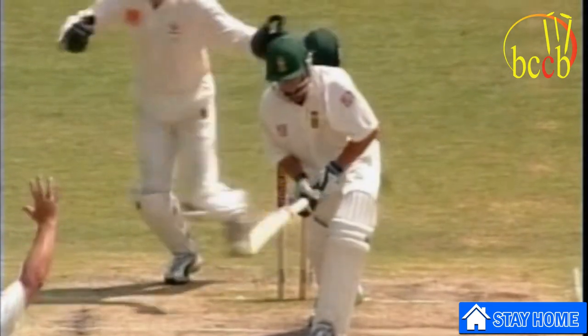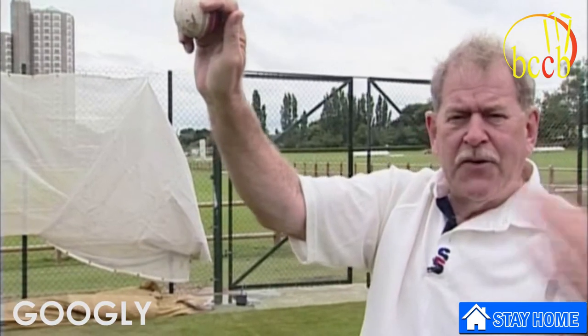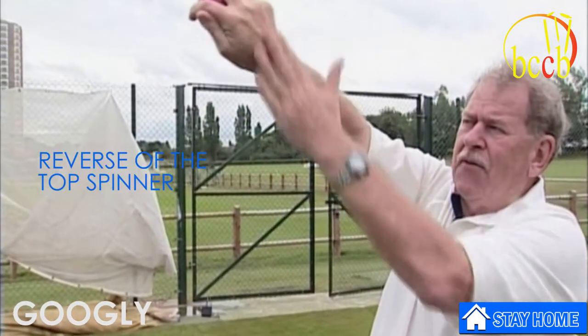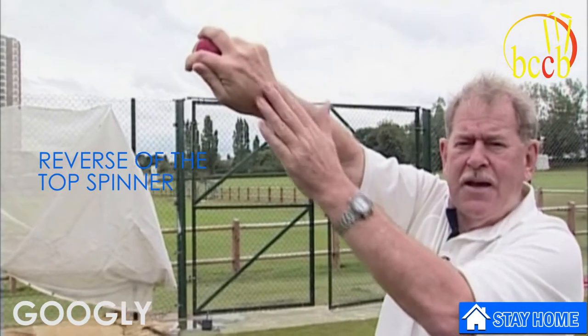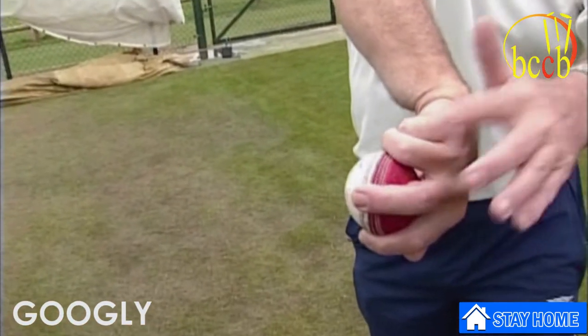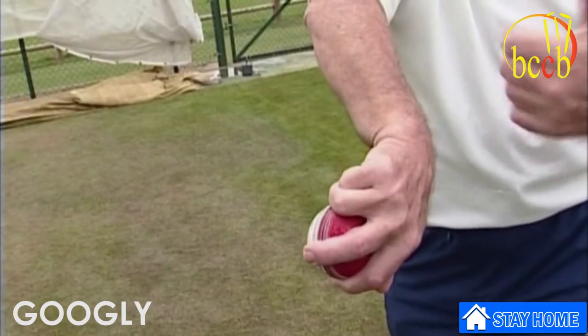Now the googly. Again, the seam has to move into position so it can spin from that direction — from off stump to leg. As you can see, the back of the hand is now facing the batsman, the reverse of the leg break. If I lower that down, you'll see the seam is now in perfect position for a wrong'un.